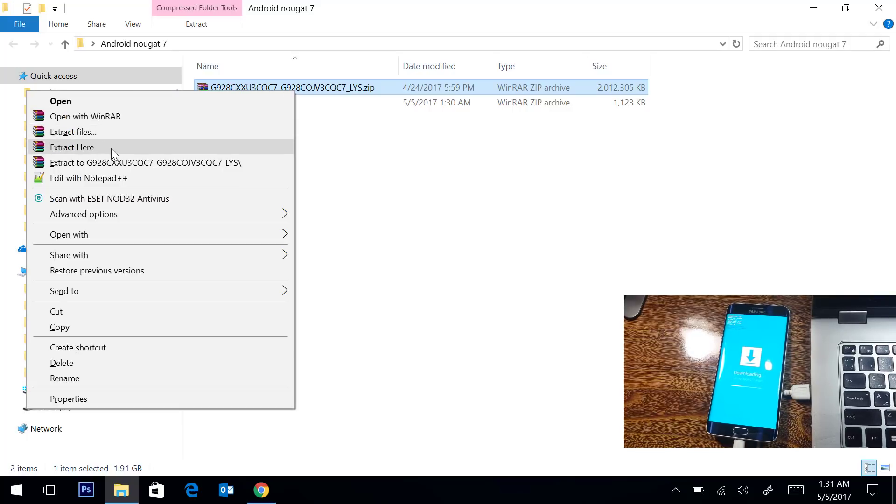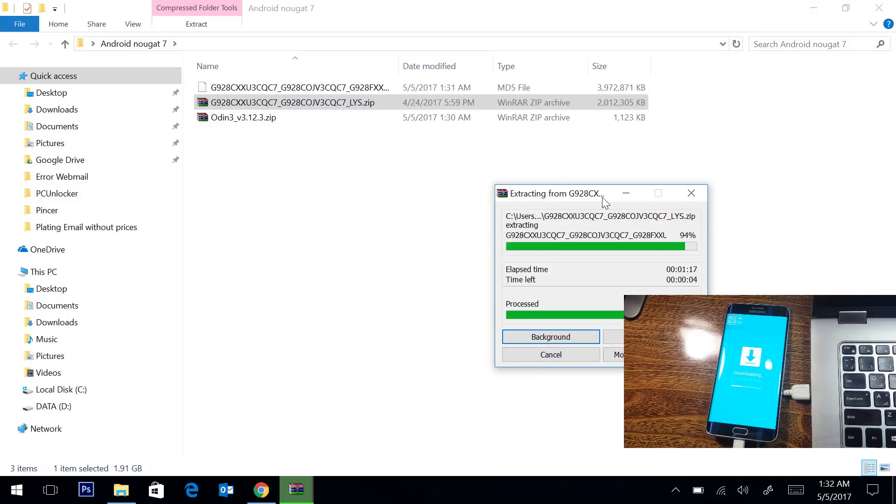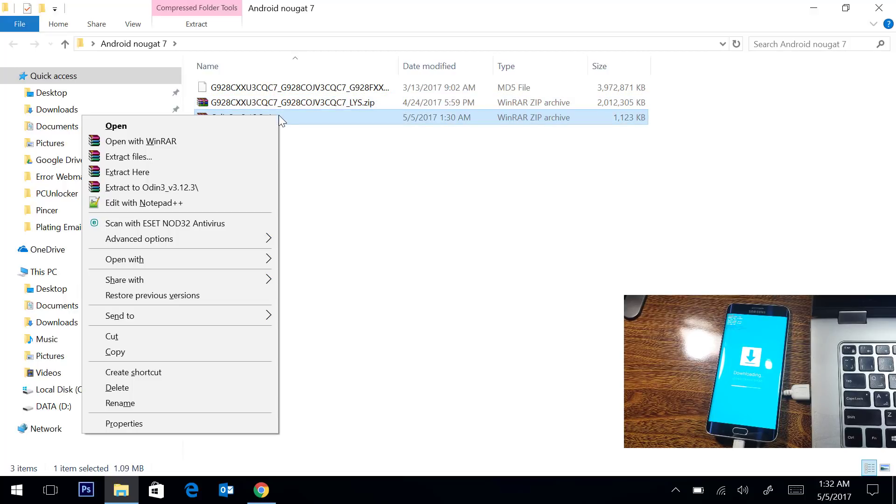We are going to extract the files. The file is extracted — it is an MD5 file which is about 3.9 gigabytes. In the next step I am going to extract the Odin software as well.